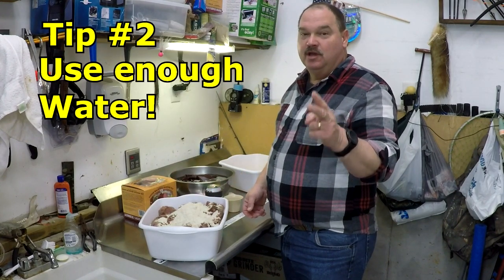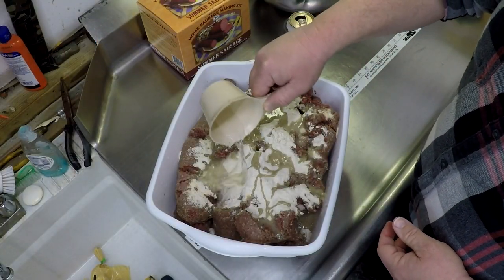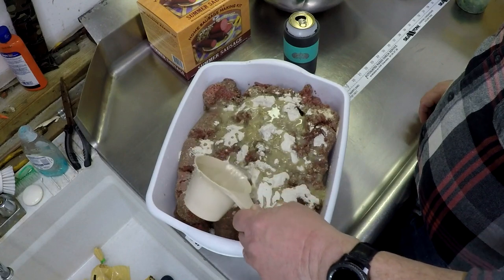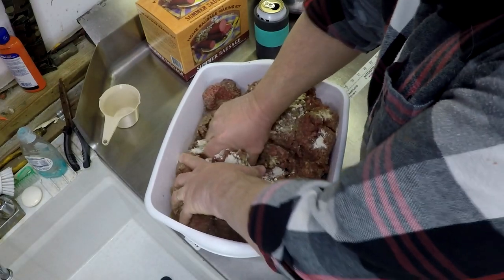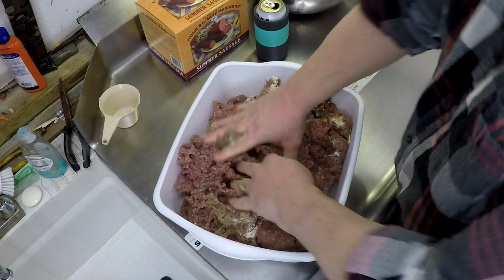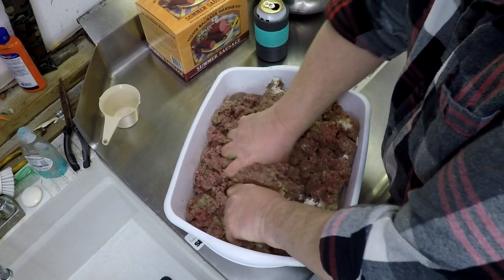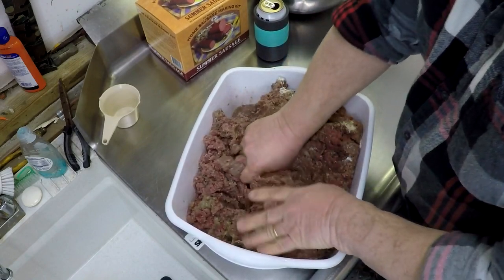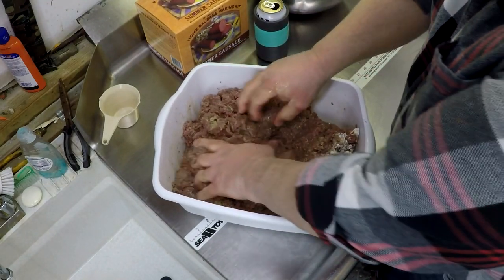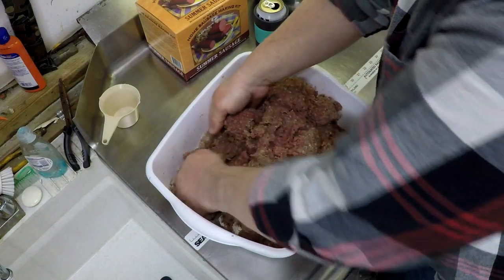Tip number two: use enough water. Water is your friend when you're making sausage. The kit actually calls for 12 ounces for 15 pounds of meat, but I'm going to do two full cups and just a little extra. When you get in here to mix all of this stuff up, that water is going to help the cure and those spices get blended equally throughout all of your meat. This stuff sucks up water like you won't believe. That's going to make all of this mixing go a lot easier and the better you get this mixed up, the better your sausage is going to be.